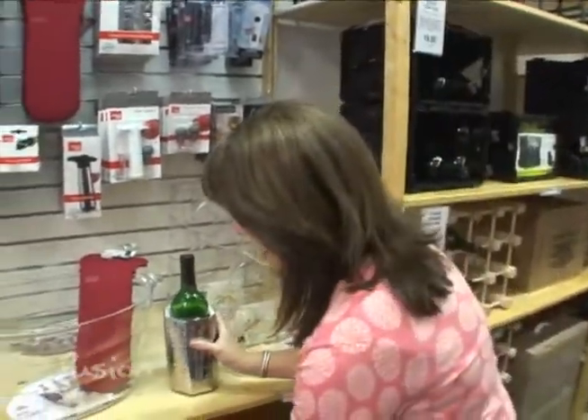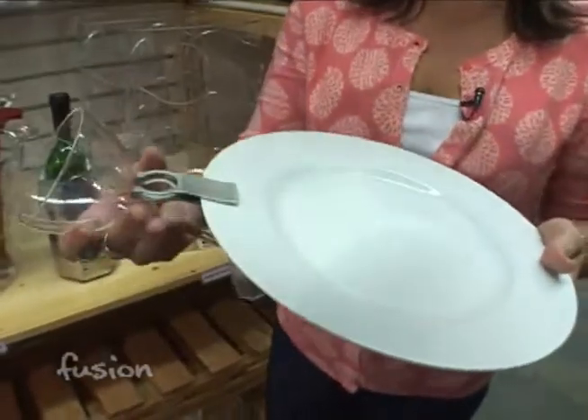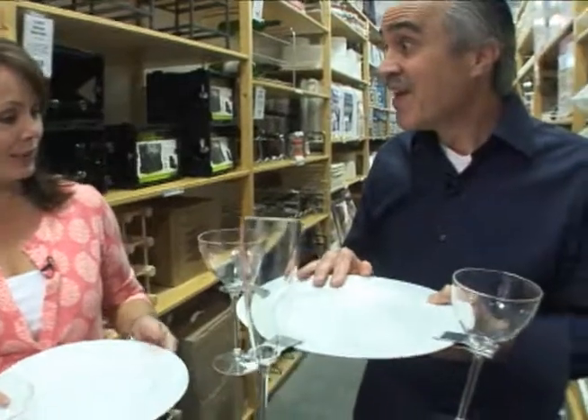This might be the coolest thing — or maybe this is. Look at this. While you're entertaining at home, you can just clip on this little clip to your plate, put your stemware right in there. Then if you have a fork and you're eating, you don't have to worry about how you're going to do everything at once. Now you can do everything at once.